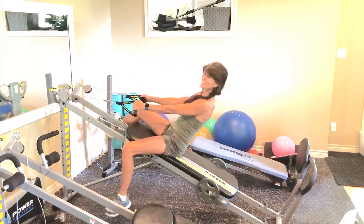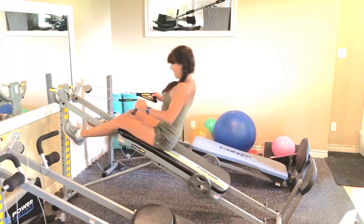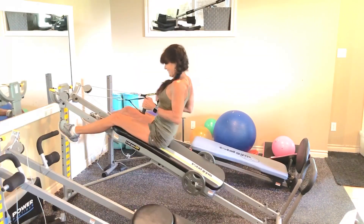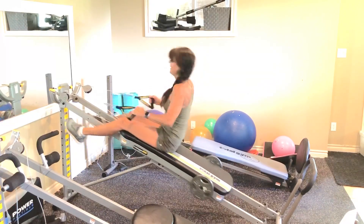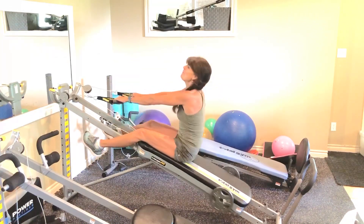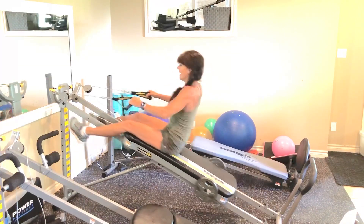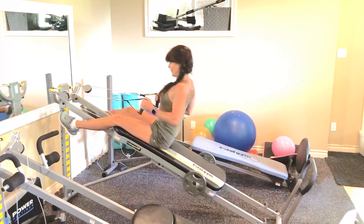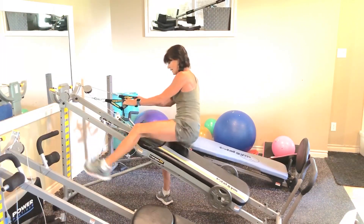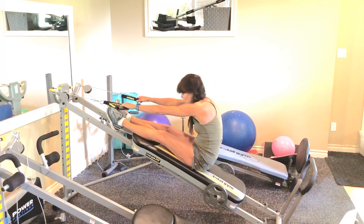All right guys, finish strong — big squeeze, big hold. It often takes one or two times through a workout routine to get the level that works best for you. Always try to work to fatigue. Let's just do 8 more: 8, 7, 6, 5, 4, 3, 2. Very nice. Now we're just going to slide our bodies back a bit — stretch out the back, lift those legs, let the total gym pull you.